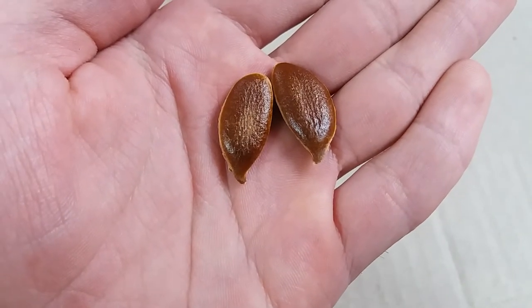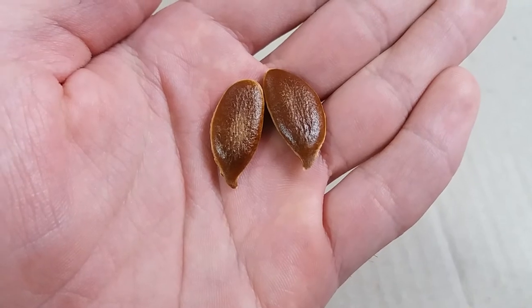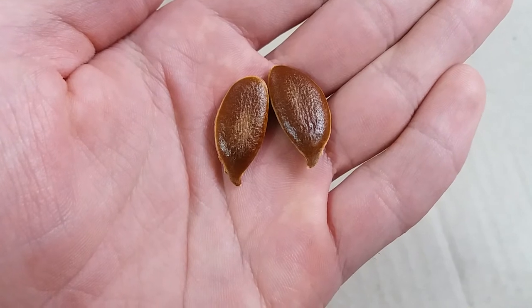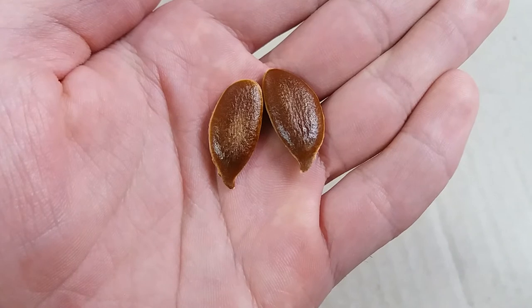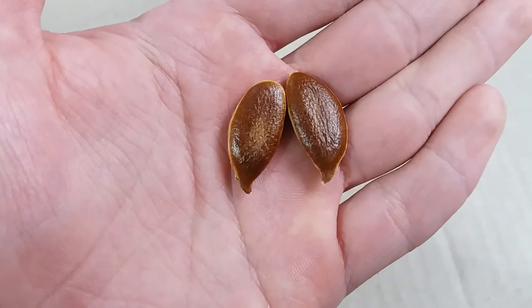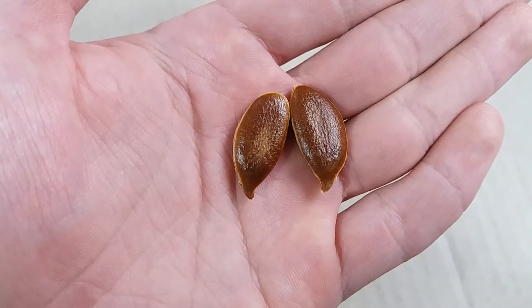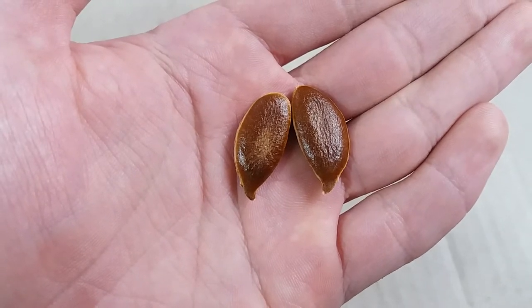Hi, I am George and today I'm going to plant khaki from seed. It's the season for planting seeds, and this time we're planting khaki from seed. I found seeds inside the fruit — it's not so easy to find seeds in khaki fruit, so I was lucky. Let's try to plant them.